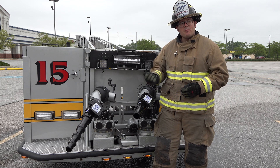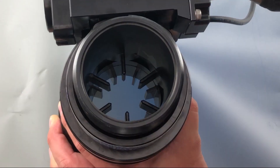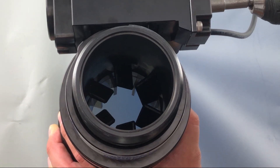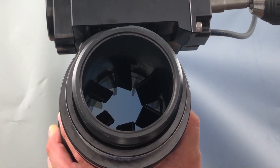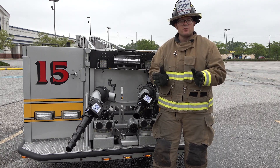But when you operate the Vortex into Vortex mode, those fins turn at an angle, creating a spin in the water, and as the water spins and exits out the smoothbore, it allows you to achieve a dispersed pattern.